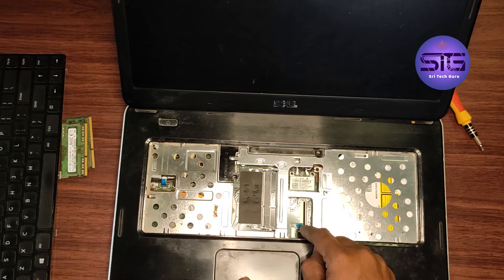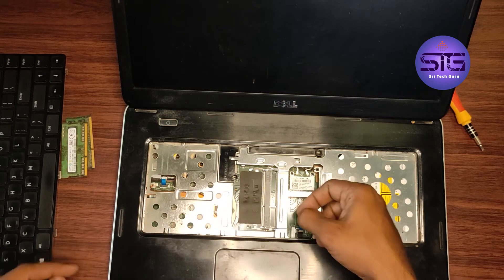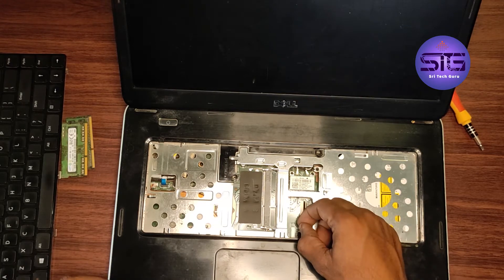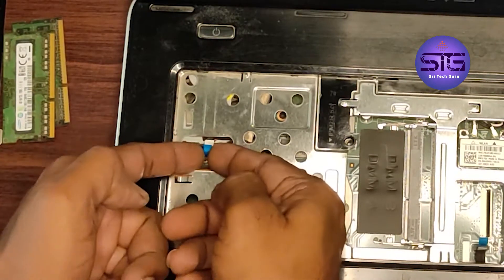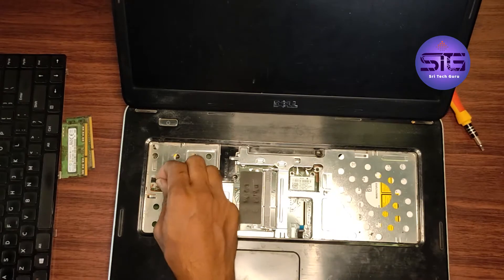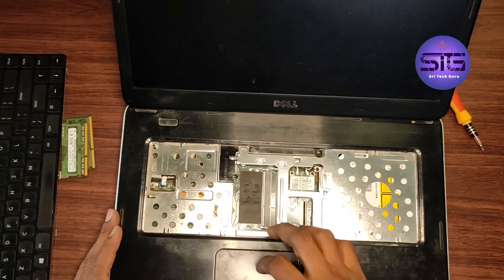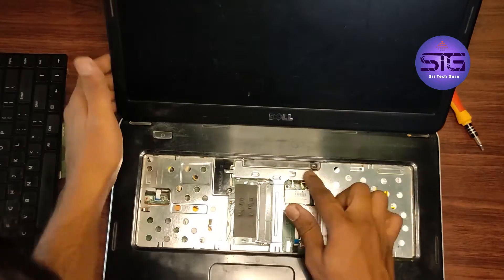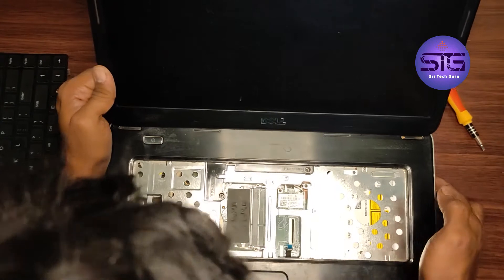This is the touch panel and this is the power button. Here you can observe a black notch — we have to pull it upwards, remove the lock, and open the cable. Same here. I just lifted it. Now here is a screw — we need to unscrew this one. I already did it.